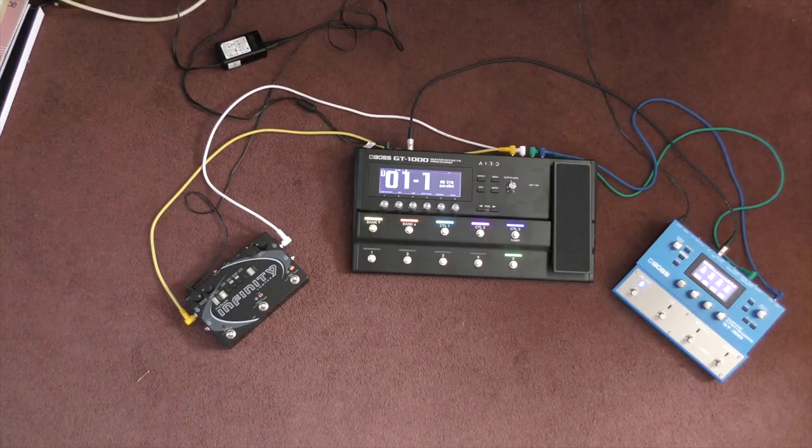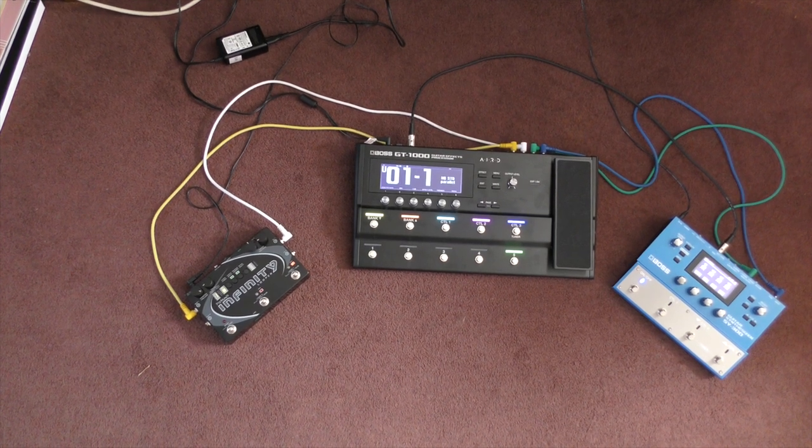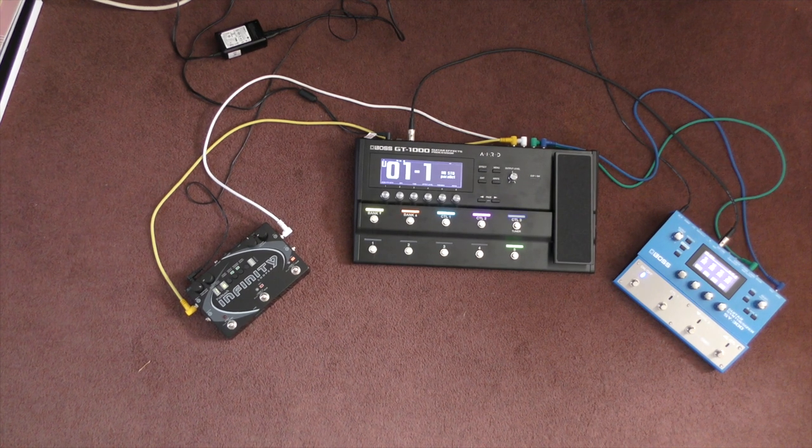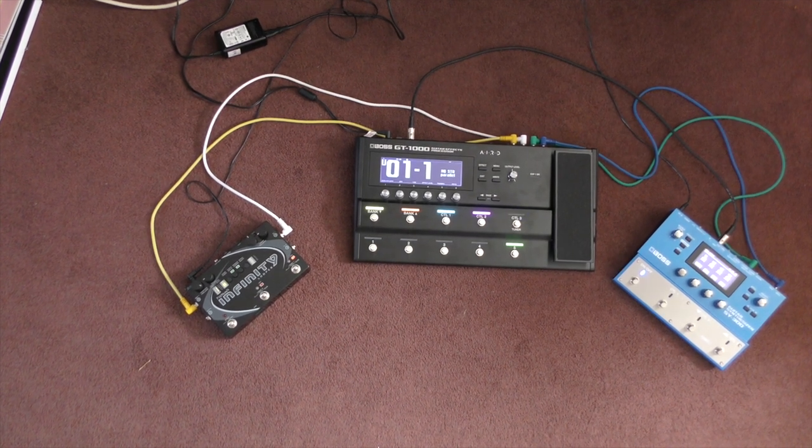So if you want to hear about amp sims, you can switch off now — I don't need the hits that much, so bye! If you're still here, the main board now is just three pedals, which is quite something after the 15 or so I used to have. The GT-1000 sits in the middle and is the main effects provider basically.